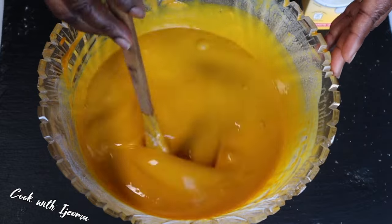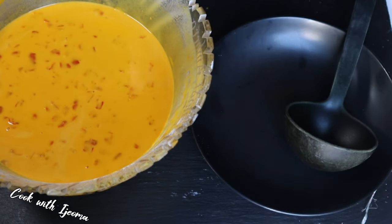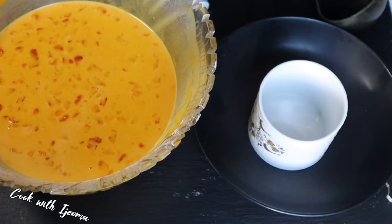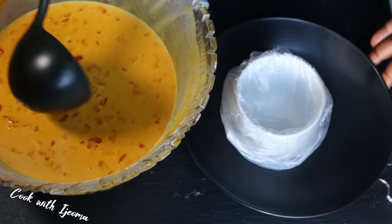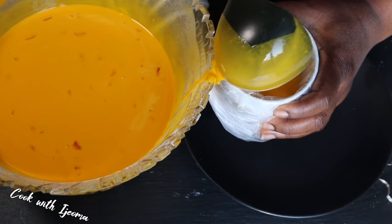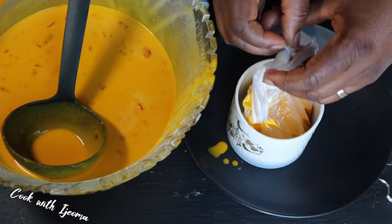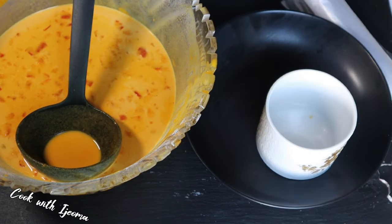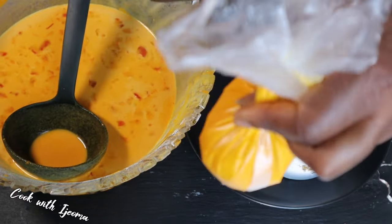Those are the only ingredients we use in making this oba — just oil, pepper, and salt. Sometimes there's a more special or 'delicious' oba where you add vegetables, but those are for formal occasions. This is the original one we cook for traditional weddings in my village. In fact, if you cook rice for them they don't care about the rice; what they care about is this oba. Just these three ingredients — don't add anything extra, because they're not going to eat it. This is my original village food and they don't joke with it.